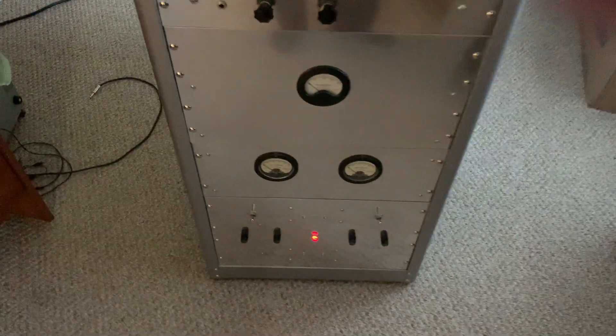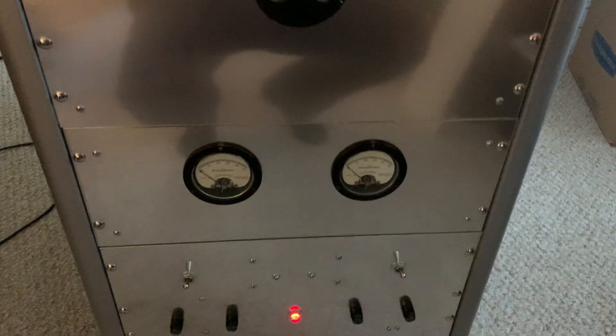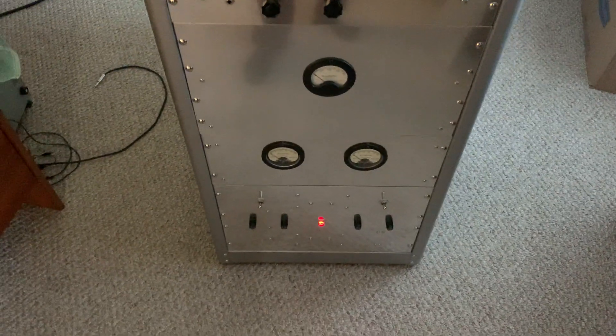I did order the new meters down here. I ordered two Simpsons — it takes about a month to get them in because they're special order from the factory, but I do have them coming. They're two new 50 micro amp meters.